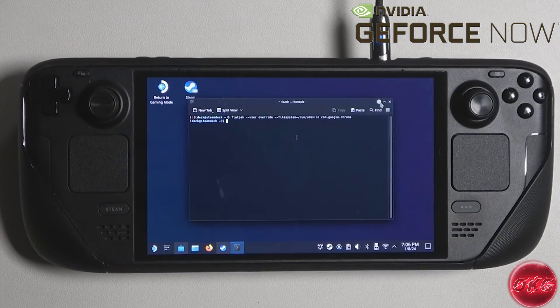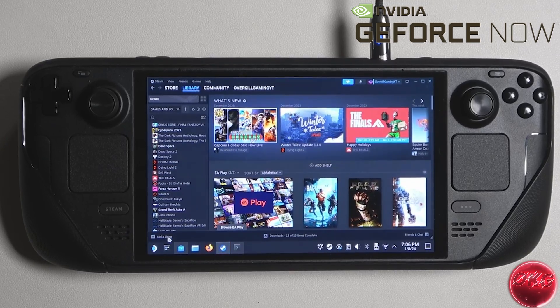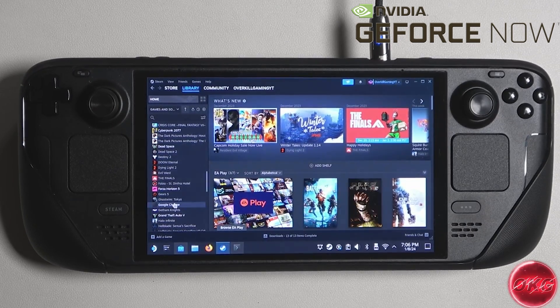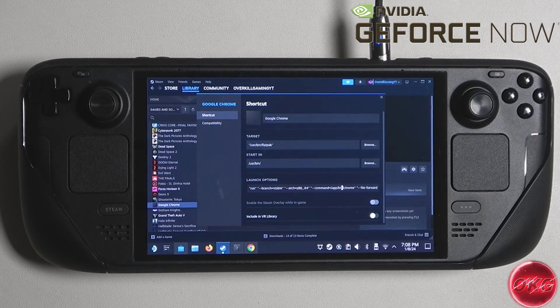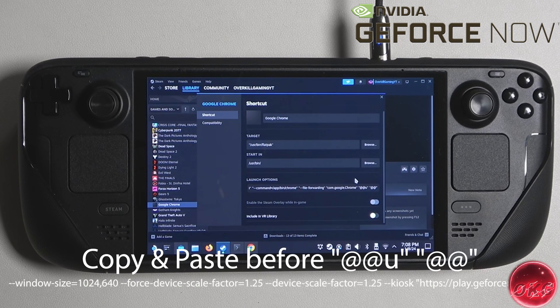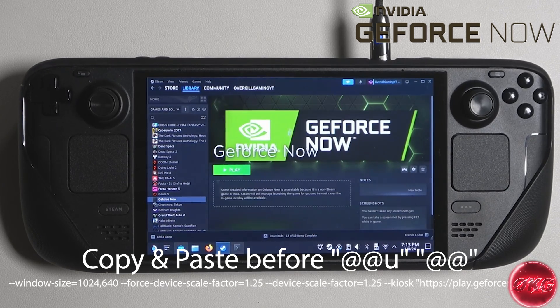Once we're done in the console, go ahead and close it. Next, go into Steam and add Google Chrome as a non-Steam game. Go down to where it says Add Game, then select Add a Non-Steam Game. Find Google Chrome in the list and press Add Selected Program. Now we have Google Chrome added as a non-Steam game. From here, go into the properties and copy and paste something into the launch options. What this is going to do is allow the program to act like an app on the Steam Deck. Be careful when you paste it — paste it right before the quotation marks, in between the quotations, and leave a space after the code that you paste. I'm going to show you what happens if you don't leave that space — it's not going to launch correctly.